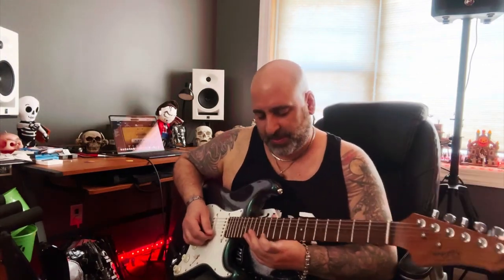And besides that clean tone, here's a little bit of a dirty blues tone. I can't play dirty blues, so sorry about that. Since I can't play dirty blues, here's my impression of someone faking it.